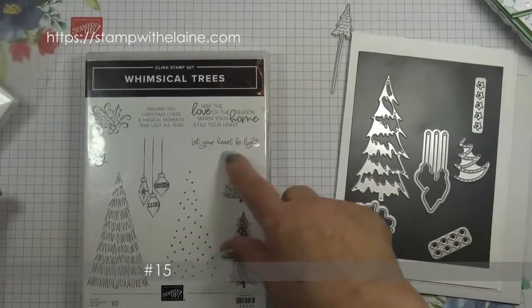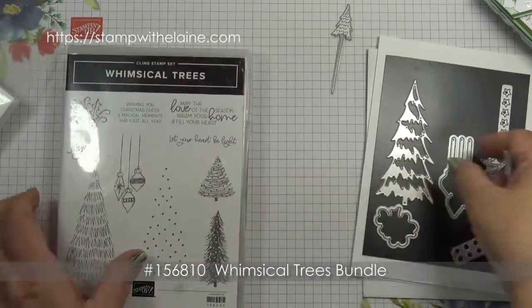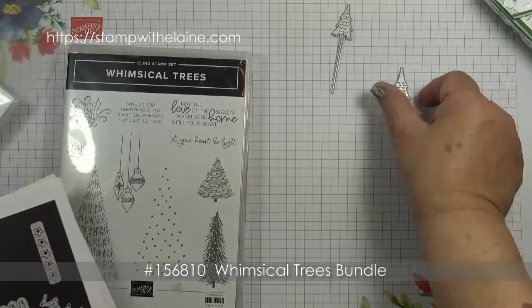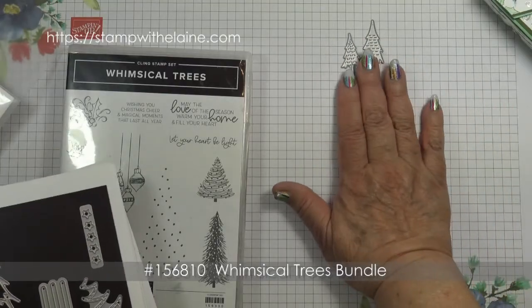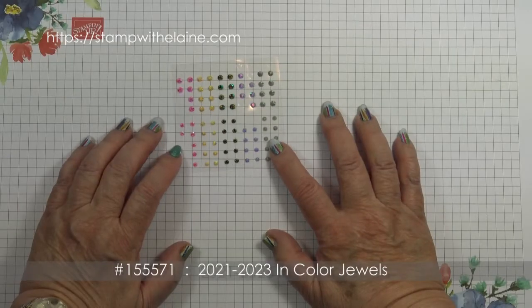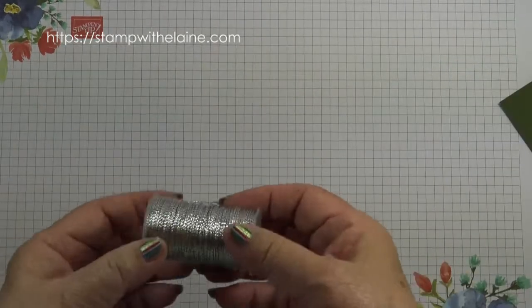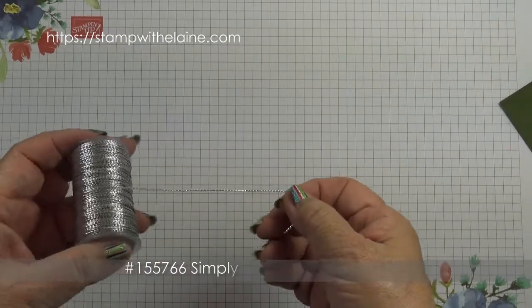I used the Whimsical Trees bundle — the word 'joy' and from the die set I used the two Whimsical Tree dies. Mossy Meadow ink. I also used the 2021 to 2023 in-colour jewels and the Elegant Trim gold and silver cord.